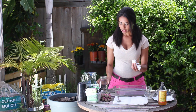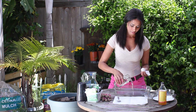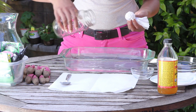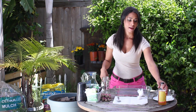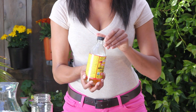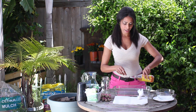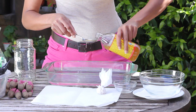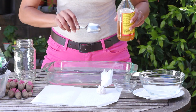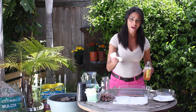After we've done that, I'm going to take a quart of just drinking water and pour it in my container. Then I'm going to take apple cider vinegar — this is organic apple cider vinegar — and add a tablespoon of that right into my quart of water. Give it a little mix.